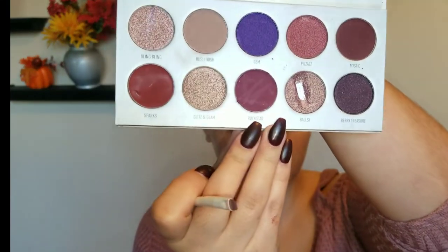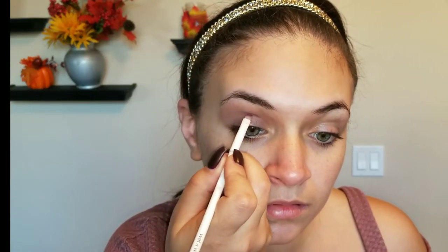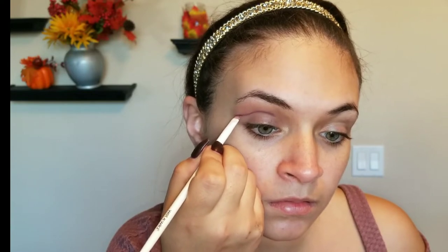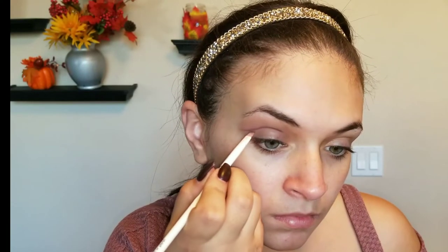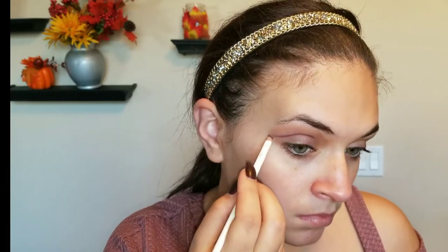So right now I'm going in with Hush Hush and we are going to use this as our transition color. Next, we're going to take Rockstar and with a very defined angled brush, you're going to want to use that as your cut crease. Don't worry if you guys mess up — you're going to always erase. That's why I like to do the eyes first, because then it's not so hard to erase. You're just going to try to flick it out as if you're just doing a liner. And we're going to go in with a concealer anyway, so don't even worry about it.